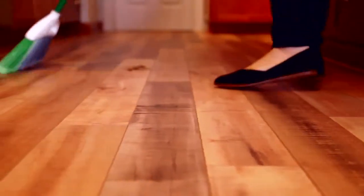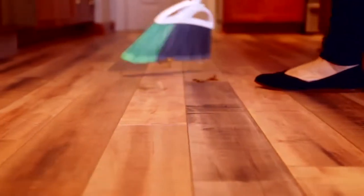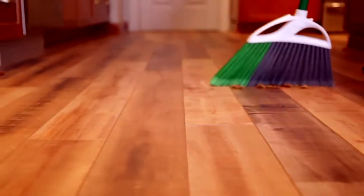I always start my cleaning routine by sweeping or vacuuming with a hard floor attachment. Don't skip this part. Crumbs and dirt left behind while mopping can scratch the floor, and I'm willing to bet the last thing you want on your new floor is a scratch.